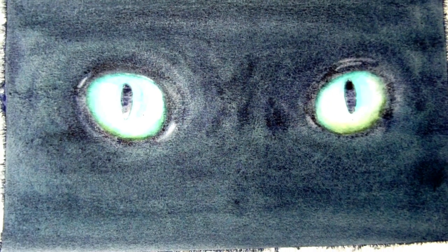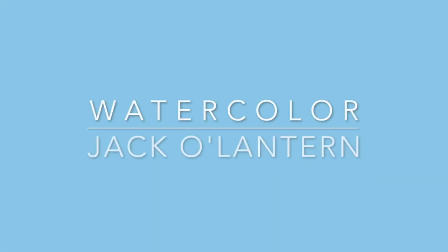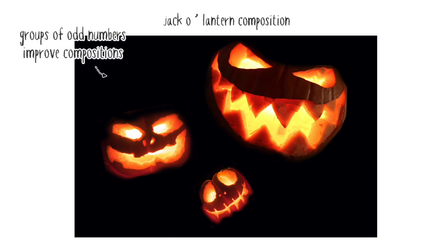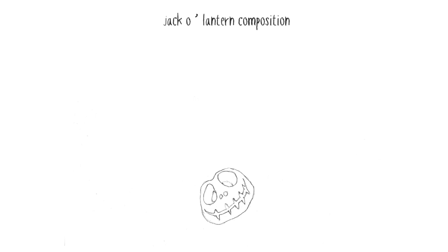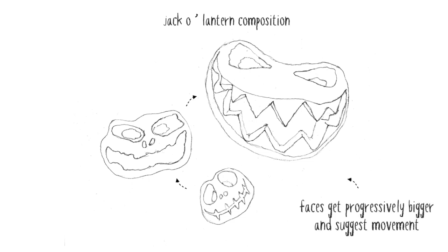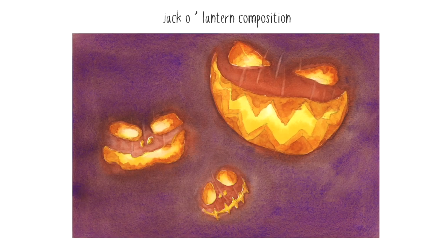Just one bit of advice: try not to let your hand shake too much while you're painting. Before we get into the painting process, I just wanted to talk quickly about the composition of these jack-o'-lanterns. Notice, for example, that I chose to paint three lanterns. Grouping in odd numbers like this generally improves compositions. There's something about odd numbers which is pleasing to the eye. Notice also how the lantern faces get progressively bigger — this gives an impression of movement as if the lanterns are coming towards us, and it helps lead the eye to the biggest face, which becomes the focus of the painting.